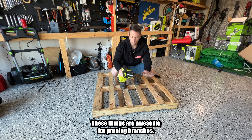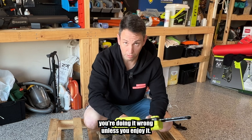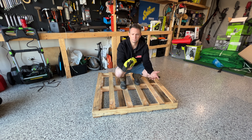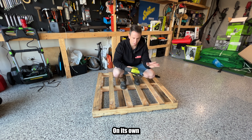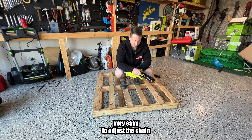These things are awesome for pruning branches — super small, super lightweight. If you're still hand sawing things, you're doing it wrong. Unless you enjoy it, good luck to you, but why would you not? So this has a six inch bar. You do have to oil the chain yourself; it hasn't got a reservoir where it oils the chain on its own. Apart from that, very easy to use, very easy to adjust the chain tension.